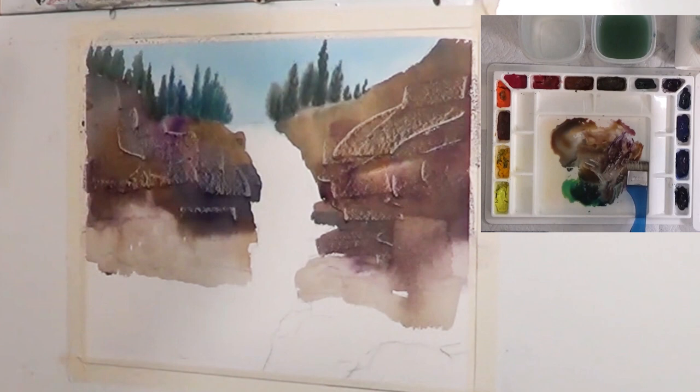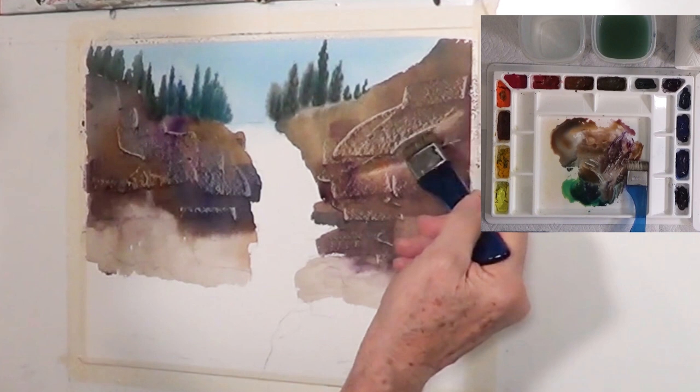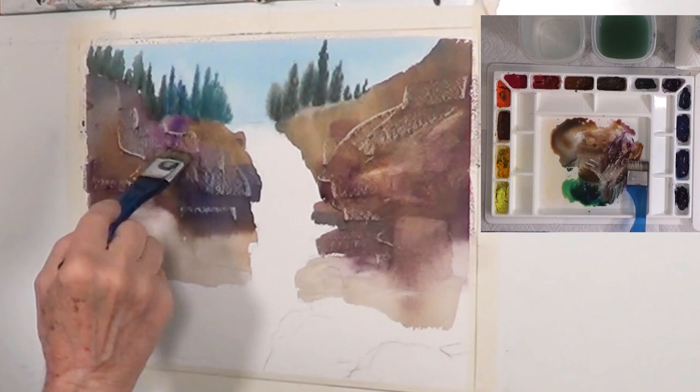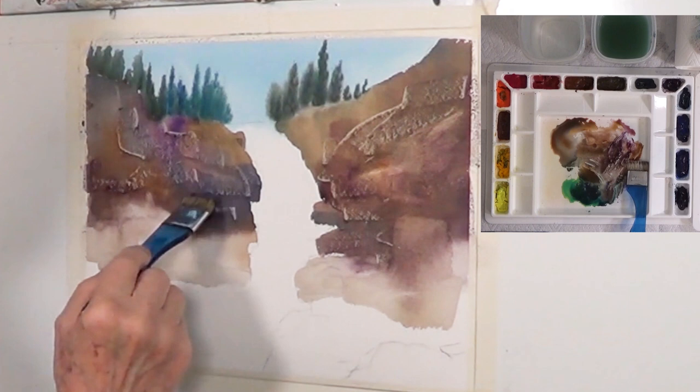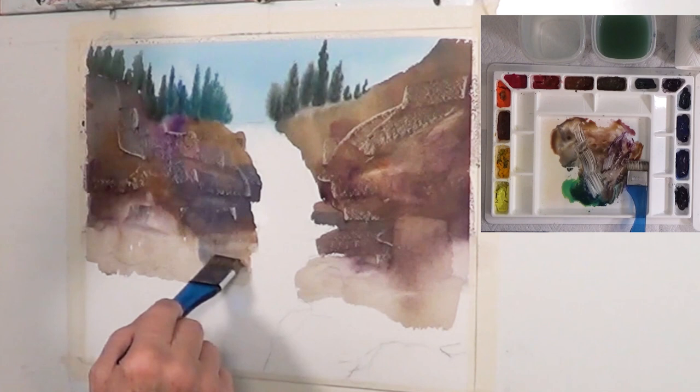Some of it looks too distinct — it looks actually fake, like I did that on purpose, which I did. So I'm going to use my small brush and soften some edges up here. If you don't like the look of that rock, just come in and repaint some of it and leave it. Over here I think I want a few more lines to delineate some specific rock faces — maybe even a little more dark down here in some areas.